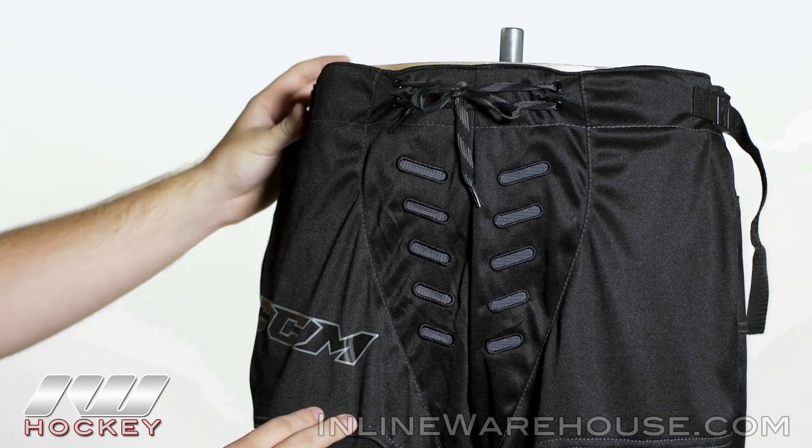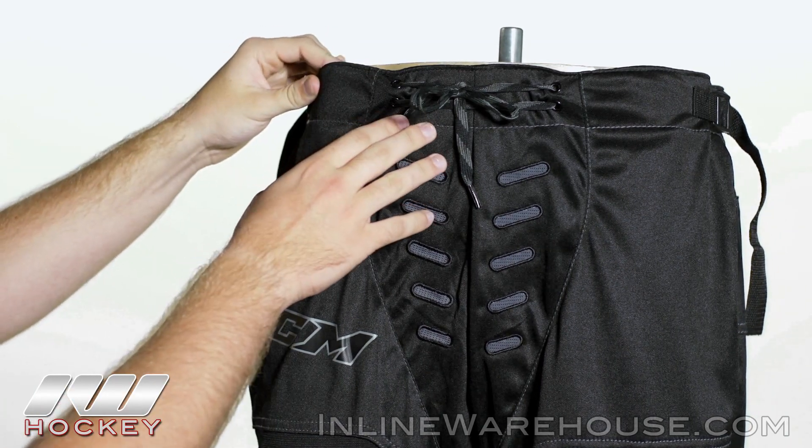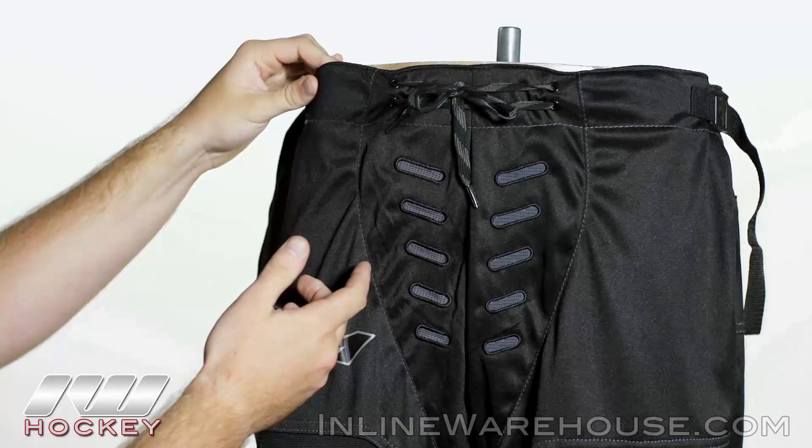Starting at the top, we have two nylon belt fasteners paired with a traditional skate lace tie, which is going to allow you to get that optimum fit.